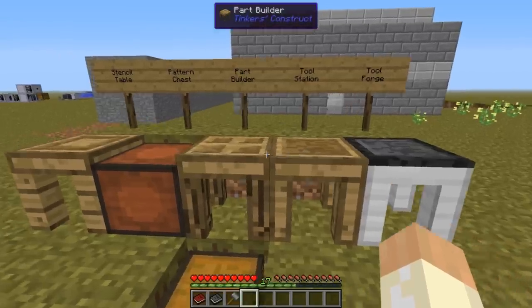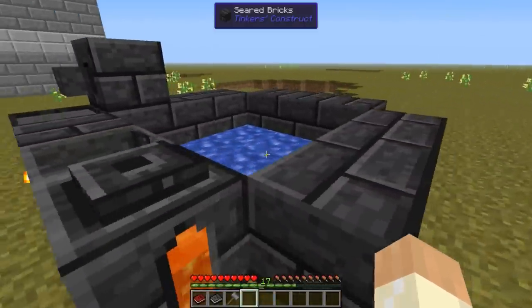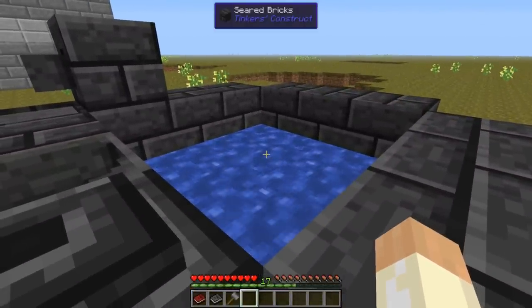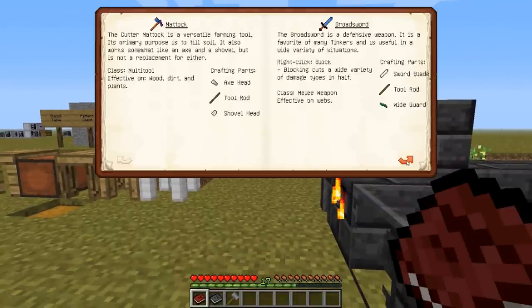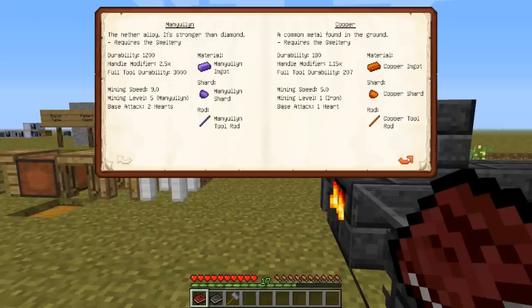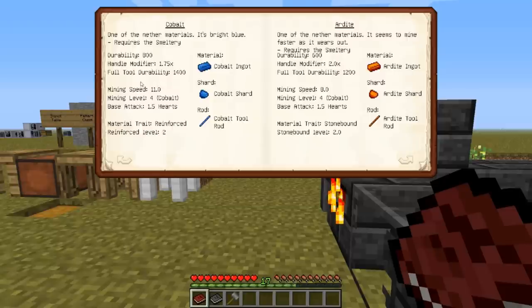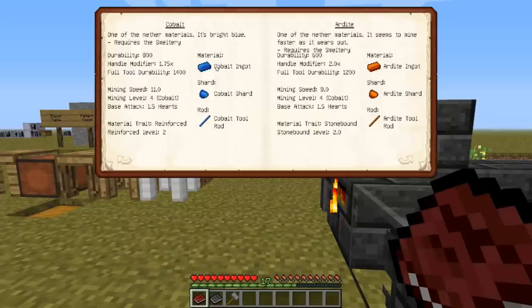When you continue with better materials, for example cobalt — that's one of my favorite materials to use for the hammer because it's the fastest material. You can see this in the materials book when you find the different materials. Cobalt has a mining speed of 11, which is the fastest — even faster than our strongest material. This is something I personally use as hammerhead and plates.